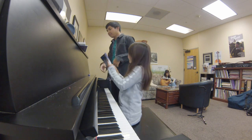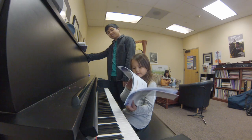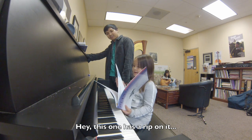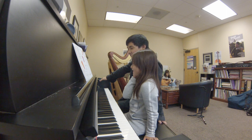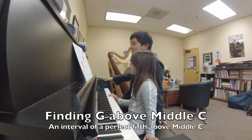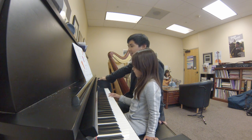Very good. Page 17. This one has a riff in it. Uh-oh. What note is this? C. Middle C. Yeah. And we just talked about this one. What's that one called? The chair. Yeah. Good. Good.